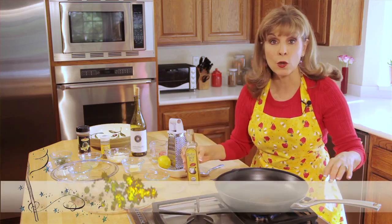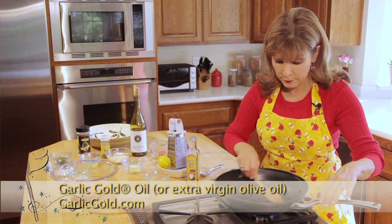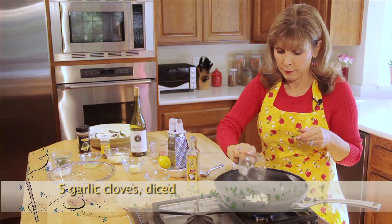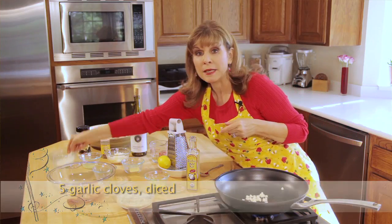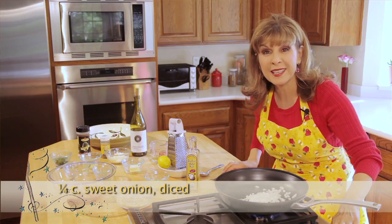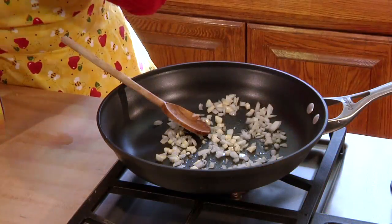I'm going to turn my heat on low and add a little bit of garlic gold olive oil in the pan. I'll put in my garlic and my diced onion and cook this up till it gets a little brown.